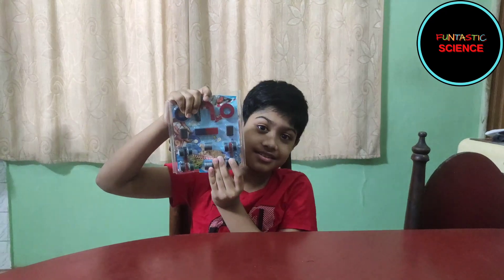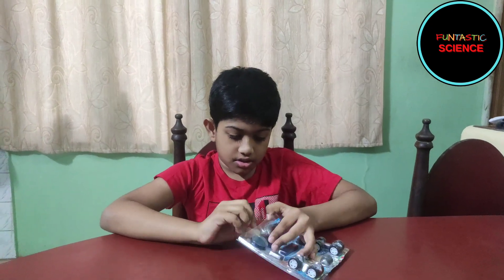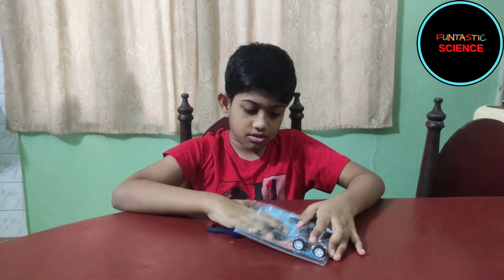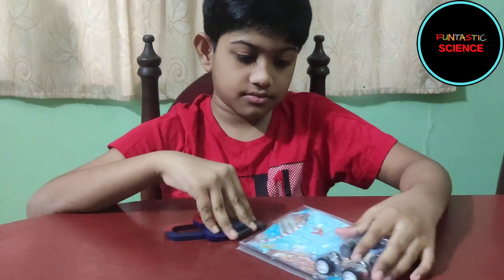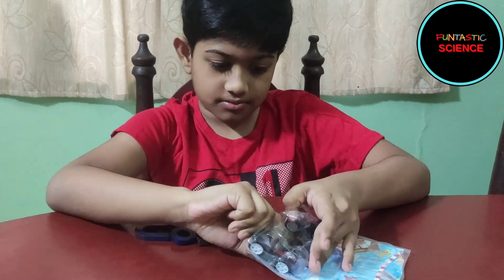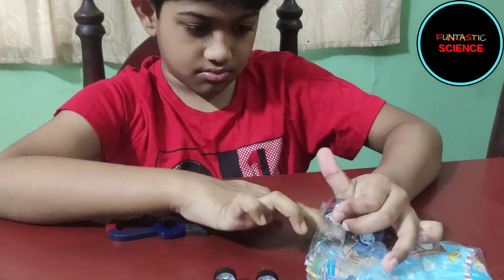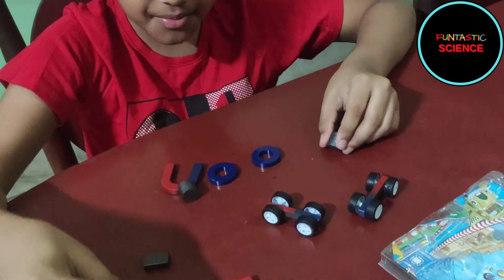It's a set of magnets with real magnets. So let's open it. They are sticking together. Let's keep them apart.